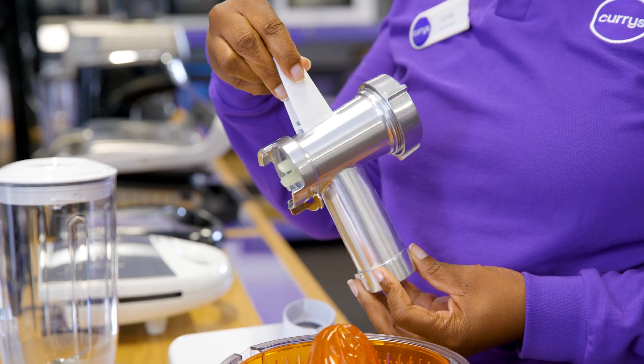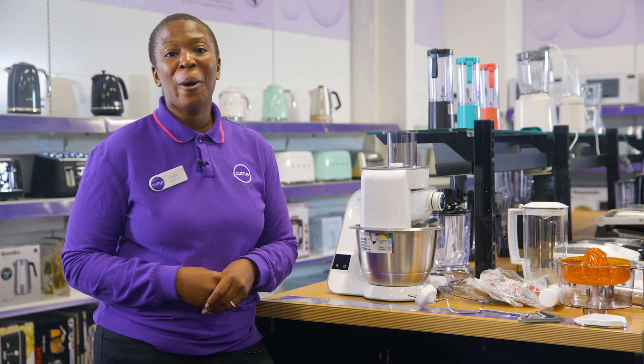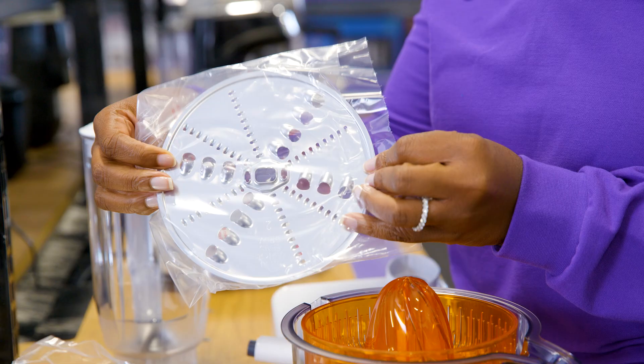And you get 10 accessories in the box, including a patisserie set which means you'll be able to bake like a pro from the comfort of your home. And if you want to branch out into savoury recipes, you also get a meat mincer and 3 slicing and shredding discs.